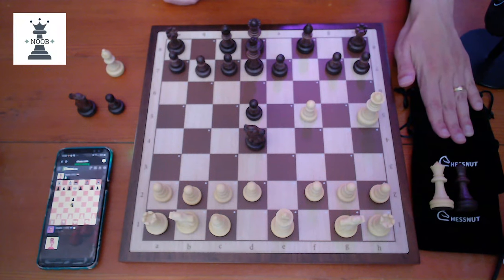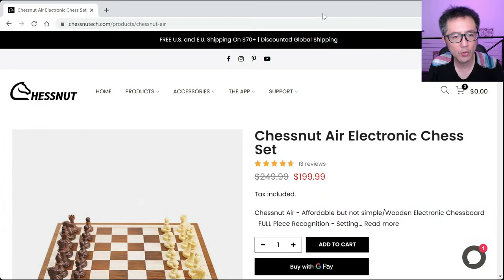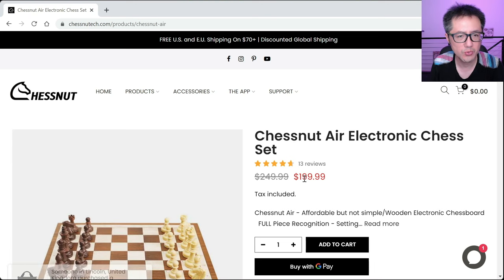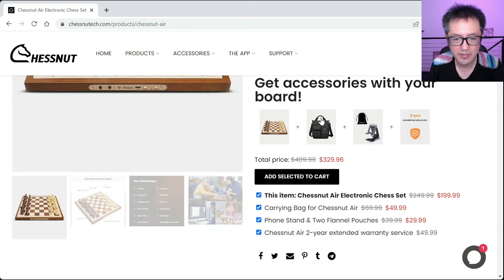The accessories include pouches, a carry bag, and a phone holder stand. All together it really wasn't that expensive. At the time of recording, the ChessNut Air costs about $200 US dollars — in Australian dollars that's about $320, which is approximately what I paid. To find the site, just Google 'ChessNut Air'. I bought the carry case, the pouches, and the phone stand.